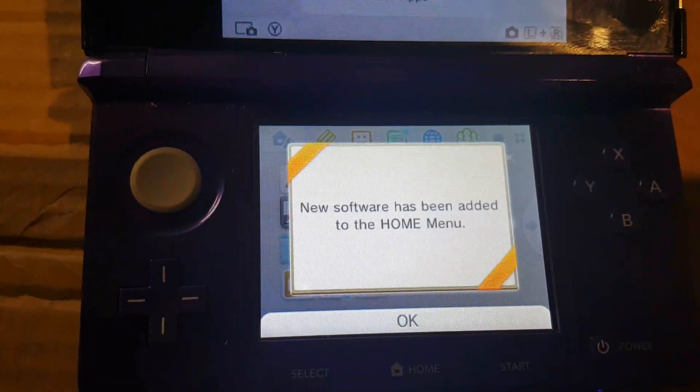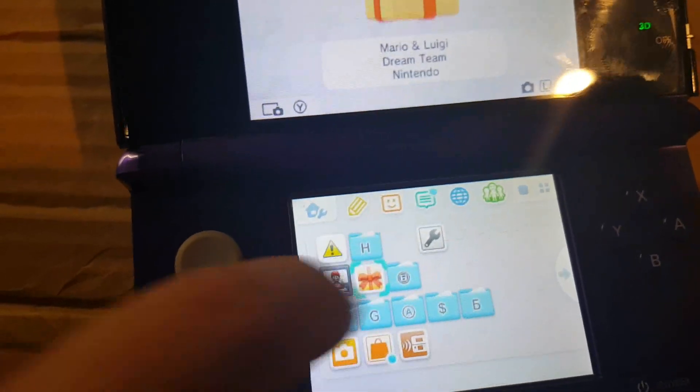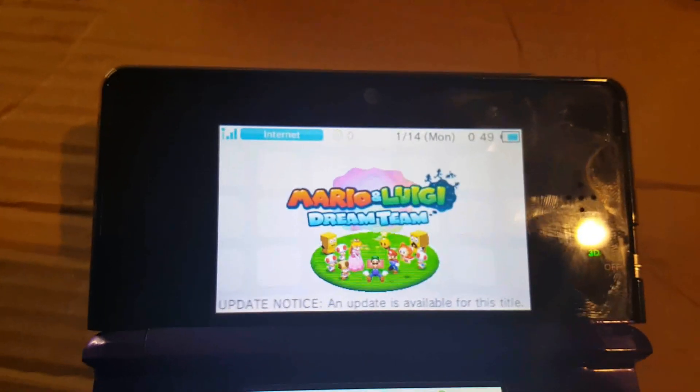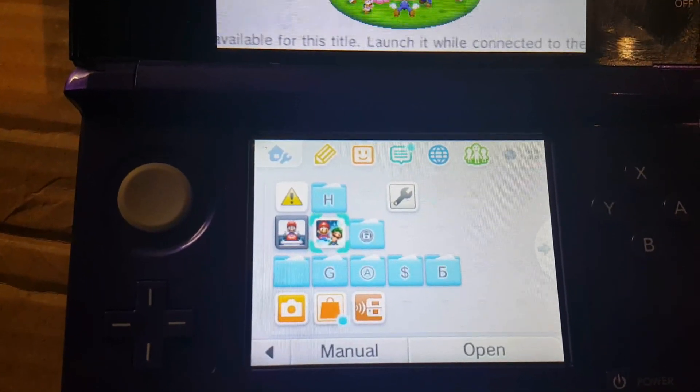Then your game should pop up any minute now. There we go — take a look at that. There you go, should be able to update and go online. Should be good.